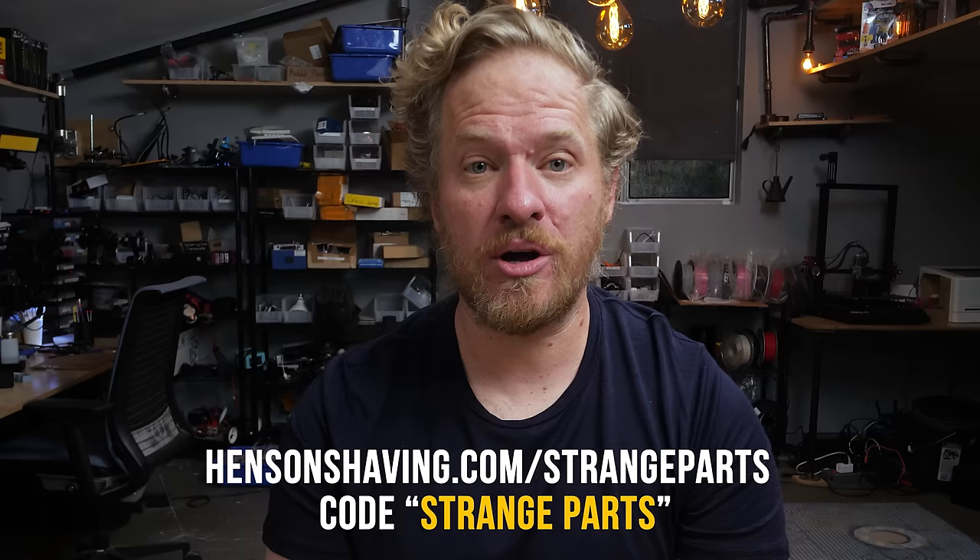Thanks again to Henson Shaving for sponsoring this video. And a big thanks to JLC for introducing me to World Semi and for flying me out to China. World Semi is a supplier of lcsc.com, which is JLC's electronics components e-commerce site, and it's a great place to buy any of the LEDs you saw today. I'll see you again soon.